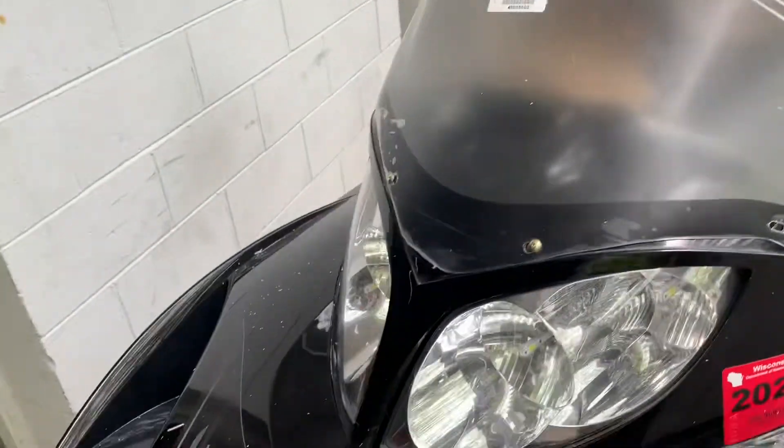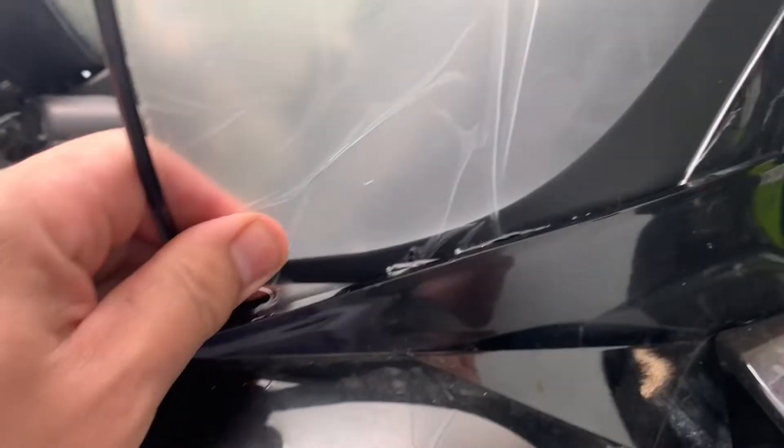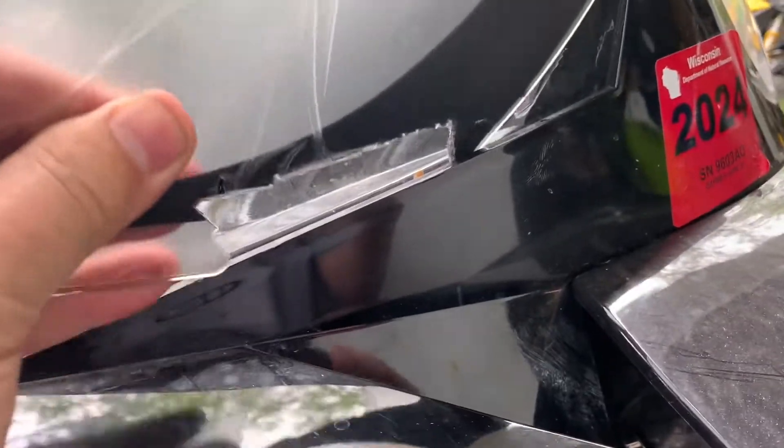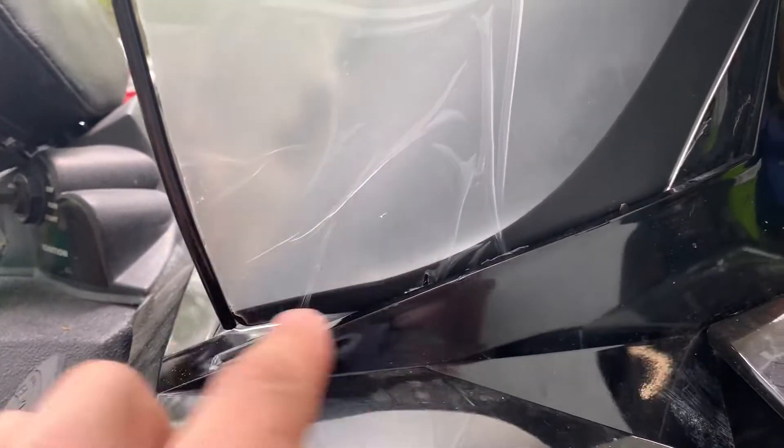I just eyeballed it — I didn't make a template or anything. I probably could have done a little better job. Same thing on this side. I left a little bit in the tip — that goes in, slides down in. Then you can put your zip tie or a little rubber piece on the inside there.